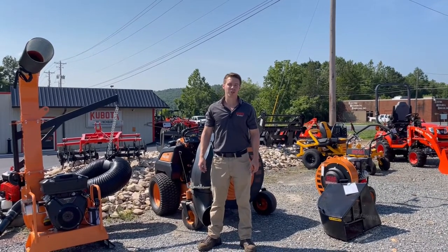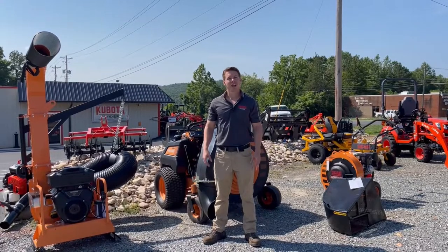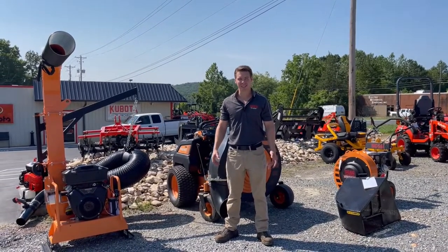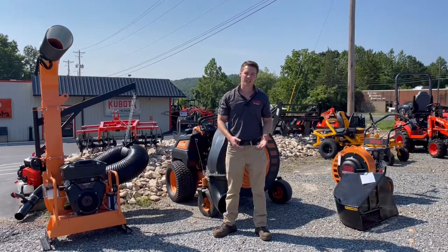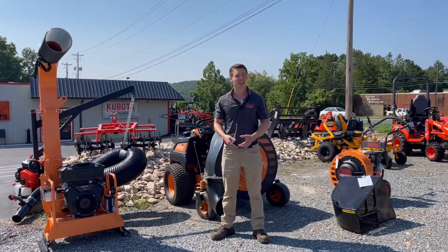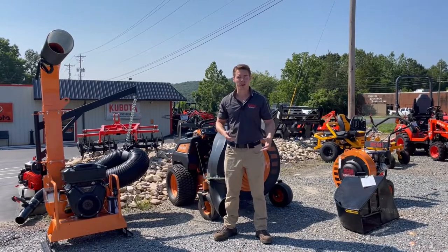Hey guys, Zach here from Kubota of Lynchburg. It's August — although it's 94 degrees out today — which means that fall is coming. We're about to hit the leaf season around here. Leaves are one of the more difficult things to maintain. You can mow your grass pretty easily, you can chop up wood pretty easily, but leaves are frustrating and annoying, whether you're a commercial operator or a homeowner.